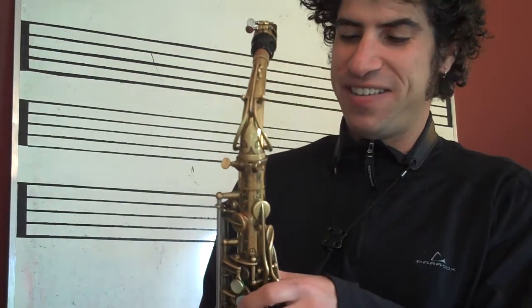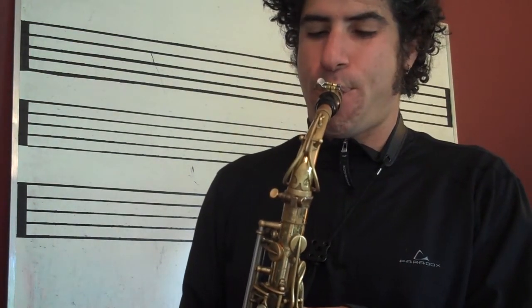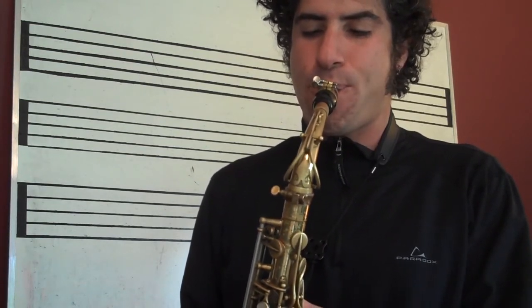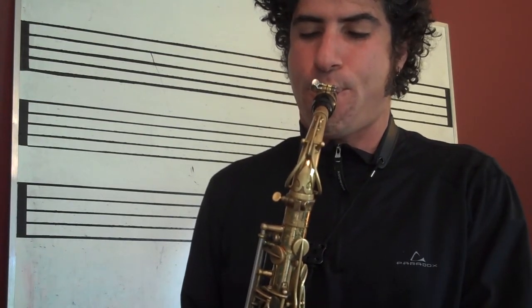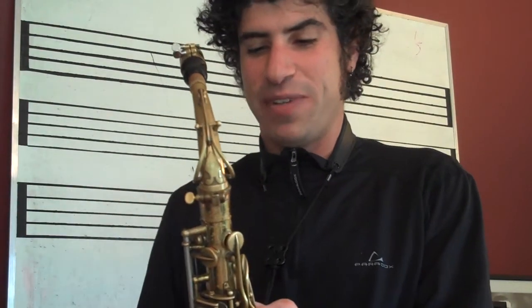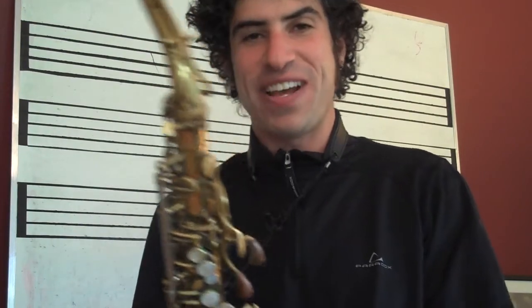You can get some really fun sounds out of it. Sometimes I like to just have some fun times with students, showing them some sax tricks and just messing around on it. So have a good time with it — try that, and maybe I'll make a couple more videos with some more sax tricks. See you.